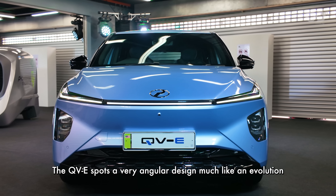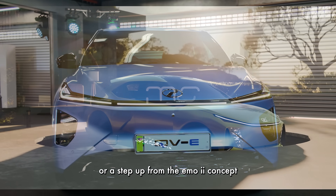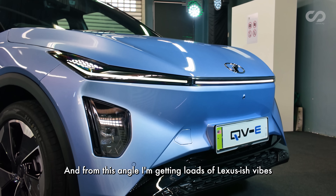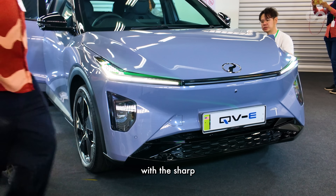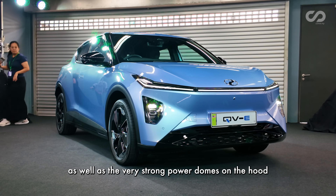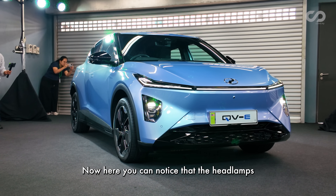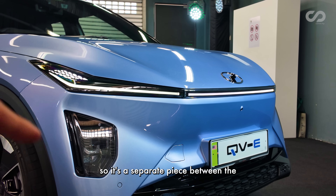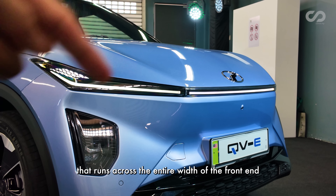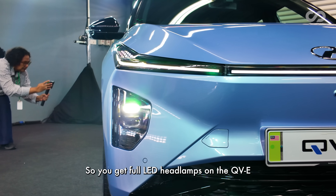The QV-E sports a very angular design, much like an evolution or step up from the Emo 2 concept previewed earlier. From this angle, I'm getting loads of Lexus-ish vibes with the sharp angular bumpers, the LED daytime running lights, as well as the very strong power domes on the hood. The headlamps actually sport a different housing — a separate piece from the LED daytime running lights that run across the entire width of the front end. This is a bi-LED setup, so you get full LED headlamps on the QV-E.